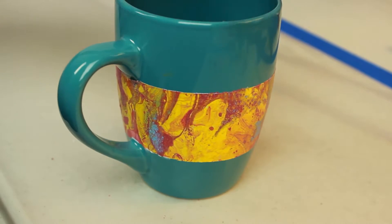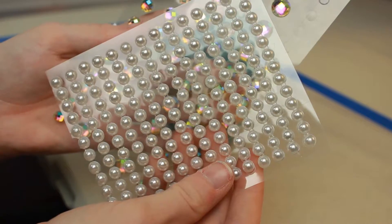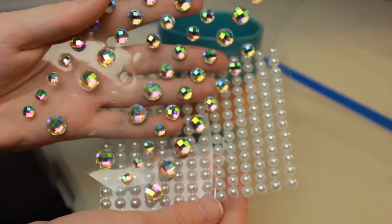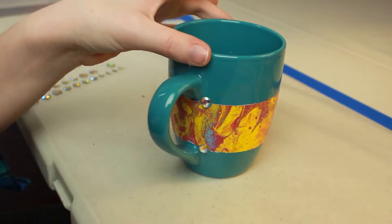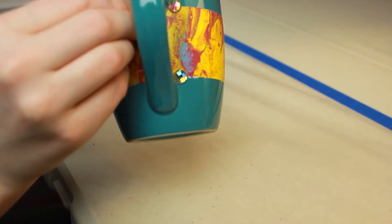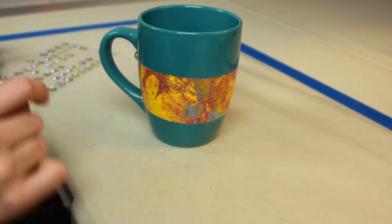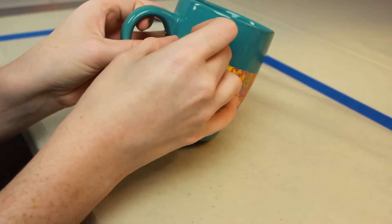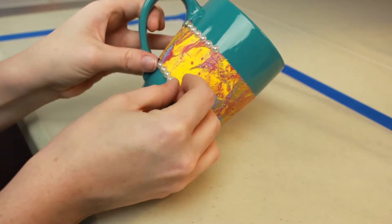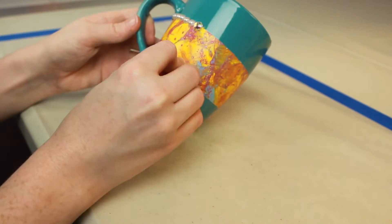Now that we have all the tape removed, it's time to decorate. The embellishments I'm going to be using are these beautiful rainbow crystals and these beautiful pearl stickers. All I'm going to do is place these rainbow crystals right at the edges of where the handle meets the mug, and then start adding some of those white pearls around. Then I'll add another rainbow crystal and then some more pearls, and I just kept this pattern going until it was completely around the mug.